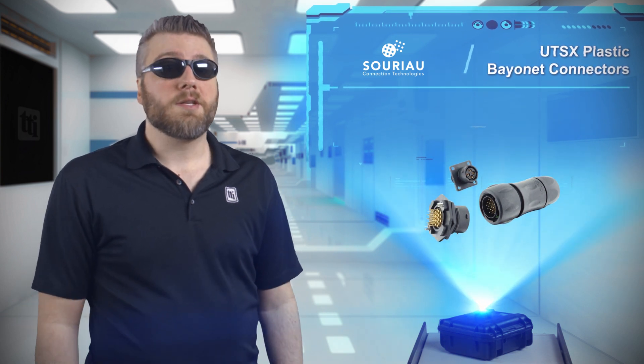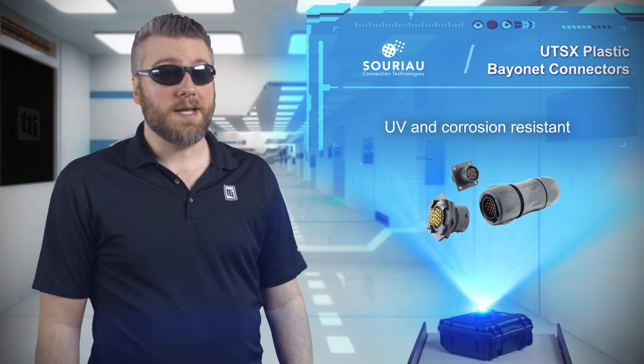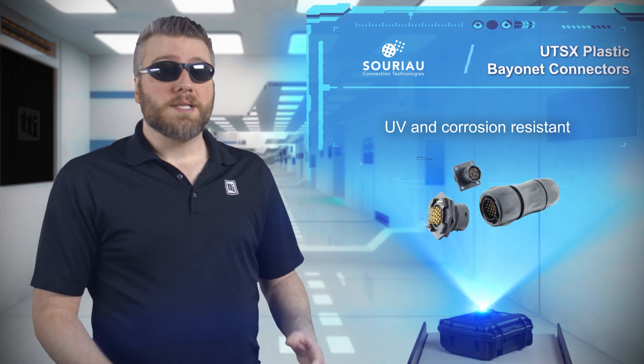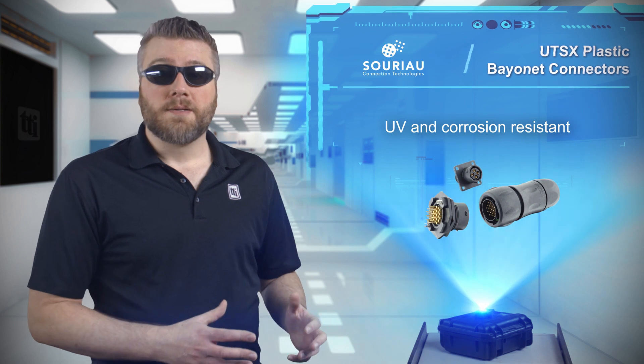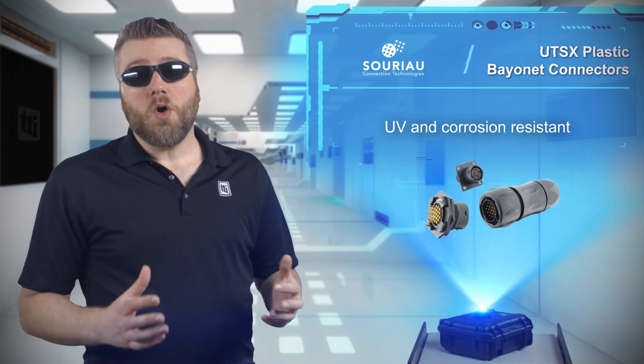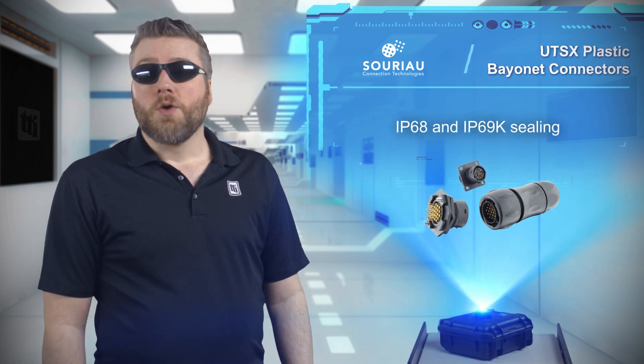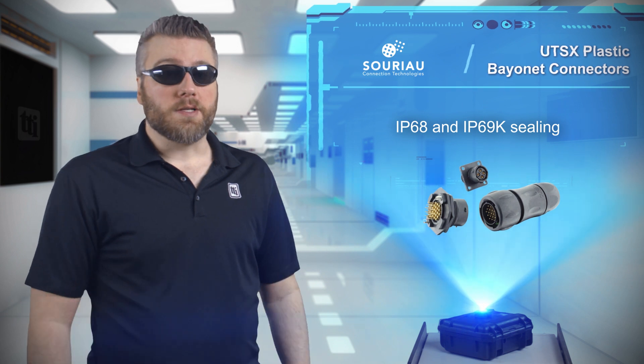At the same time, the UTS-X range of plastic bayonet connectors use UV and corrosion-resistant materials, which enables them to operate in environments with salt mist, corrosive oils and fluids, or regular water exposure, and the maximum ingress protection of IP69K with high-pressure washing, even unmated for high-seal versions.